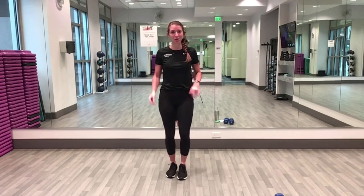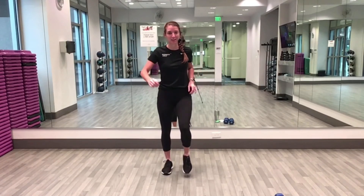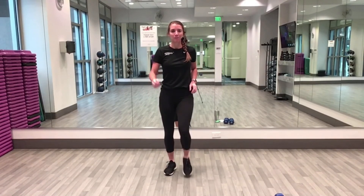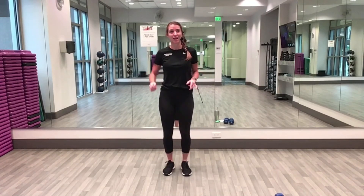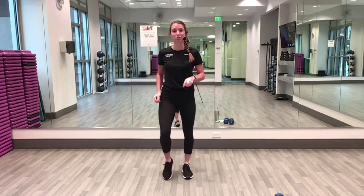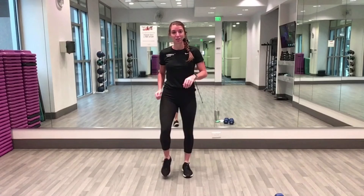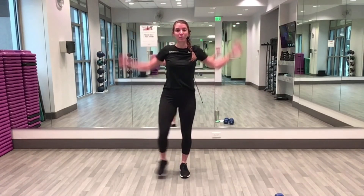Let's get started with our warm-up. We're going to start with a step in place, marching in place nice and easy to begin. Our 10 exercises will go through four times — first two rounds we'll do 40 seconds, second two rounds we have 20 seconds.